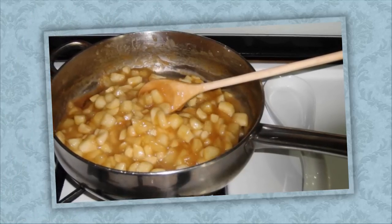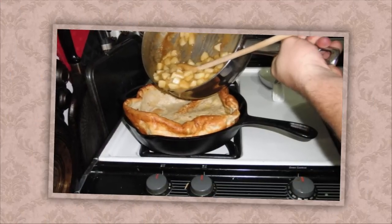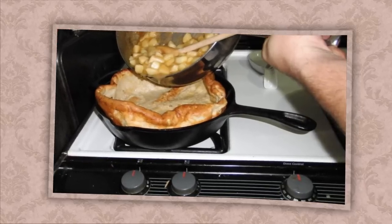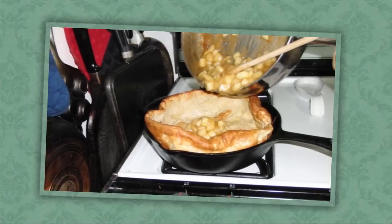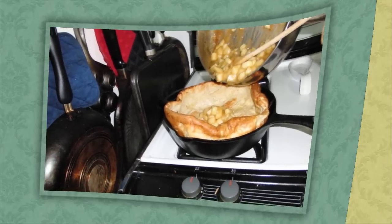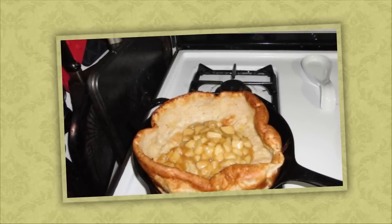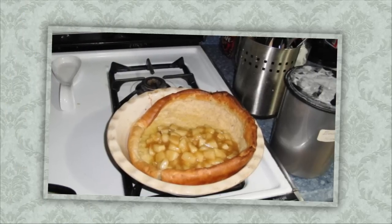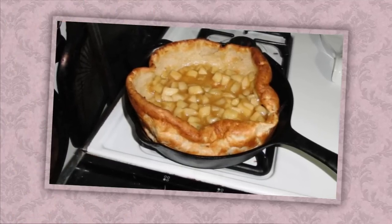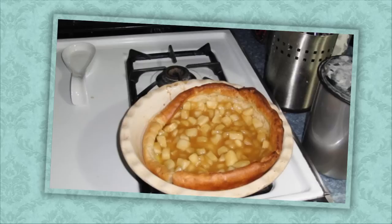Now we take our apple filling, which is heated up again, and split it between the two pancakes. You can also do other fillings, or just leave the pancakes plain and use maple syrup or whatever you like — this is just the way my family really loves it. After you put the filling in you can spread it around to the edges.